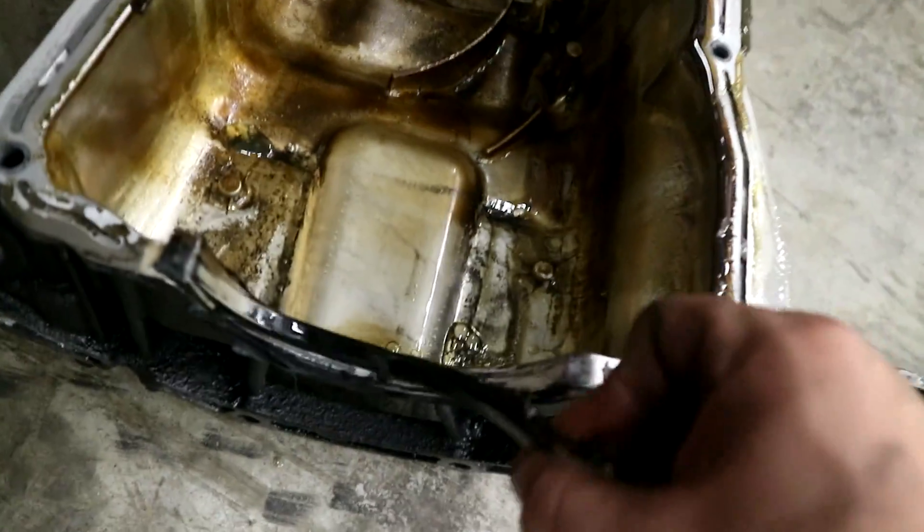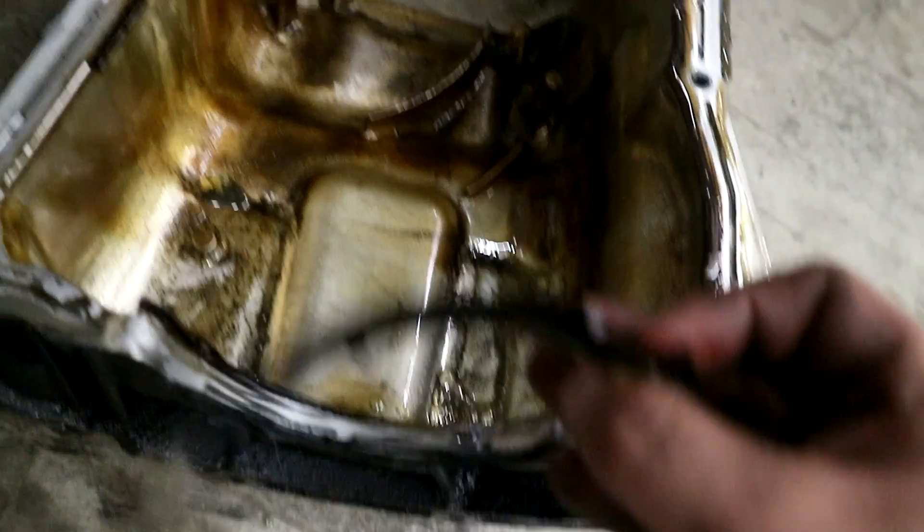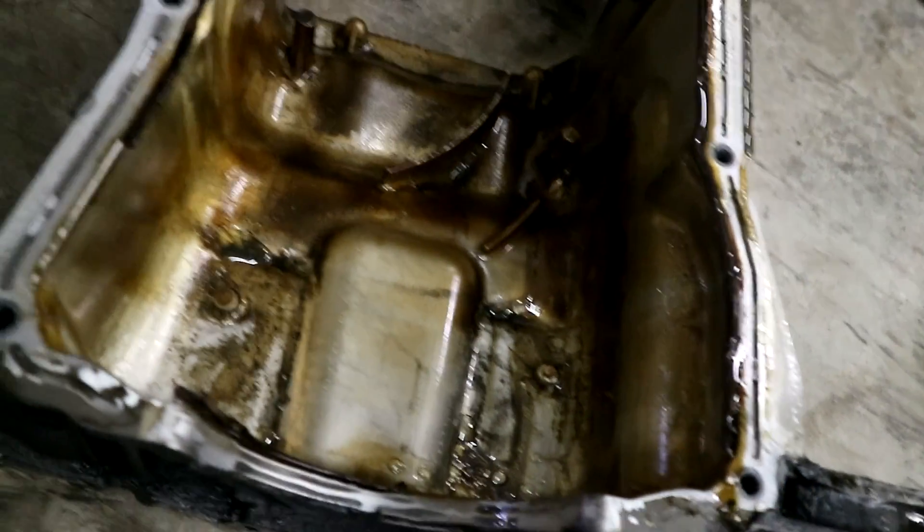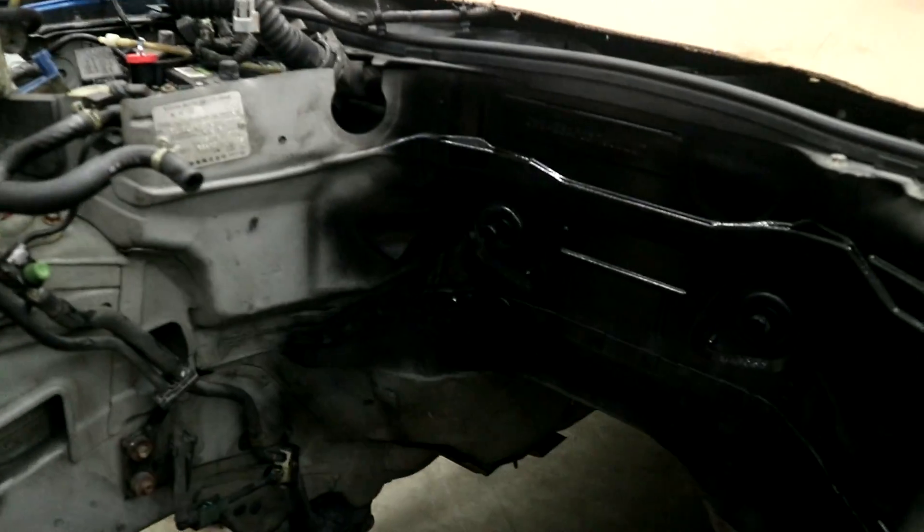These are where you get the fattest leaks — this little horseshoe piece that goes underneath the rear main seal, same goes for the front main. I'm going to clean the hell out of this, RTV the living bejeebers out of this, clean the mating surface, and put everything back on.